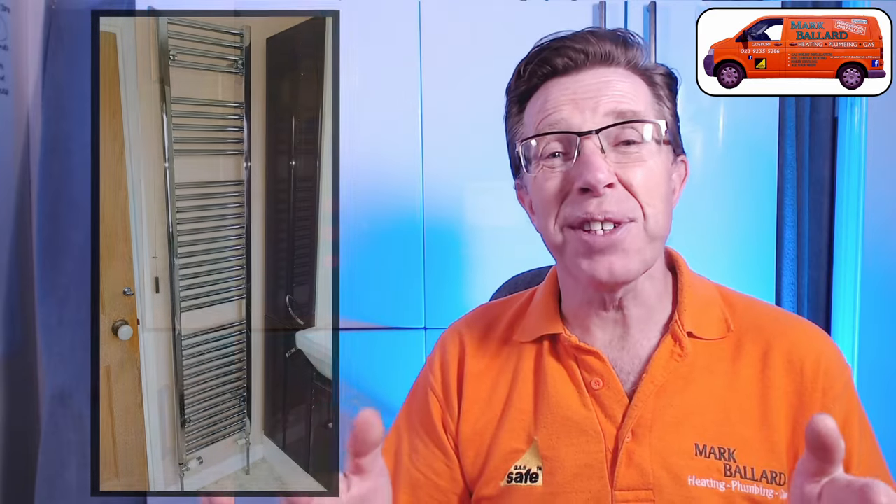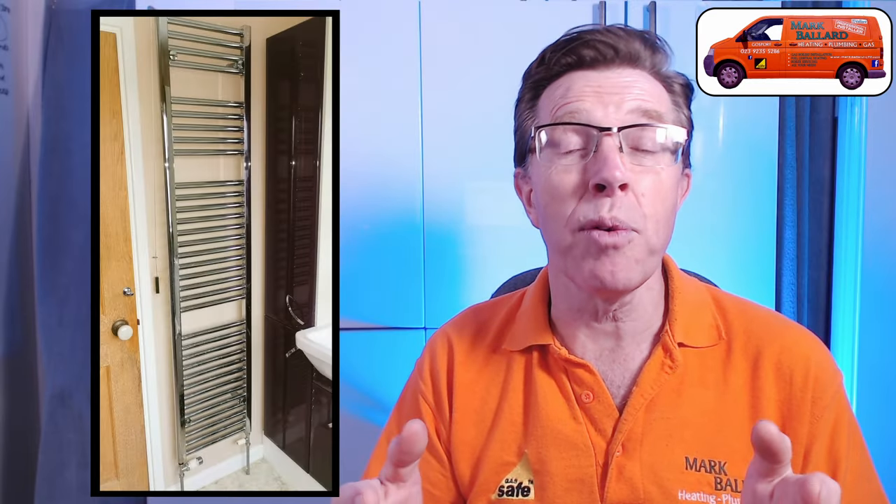Hopefully if you are going to install a towel rail for yourself this video will cover everything that you'll need to know. This video is not a short video because I cannot cover everything you need to know in just 10 minutes. Hopefully you'll stick around to the end because there's lots of really useful information all the way through, and then you'll be able to install your own towel rail with no problems. I'll also give you some information on what you should look for before you go buying a towel rail so you don't end up with one which doesn't really do the job.